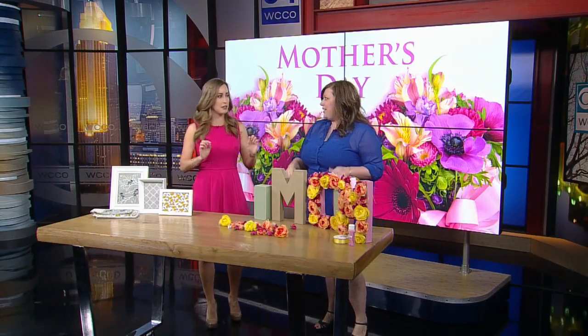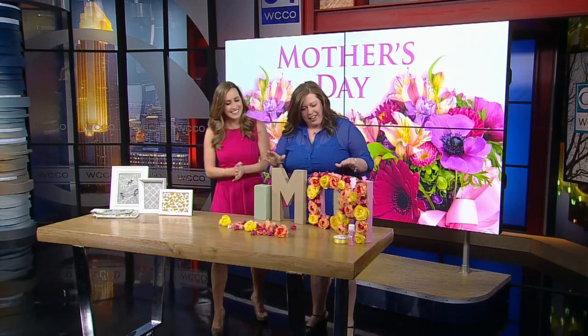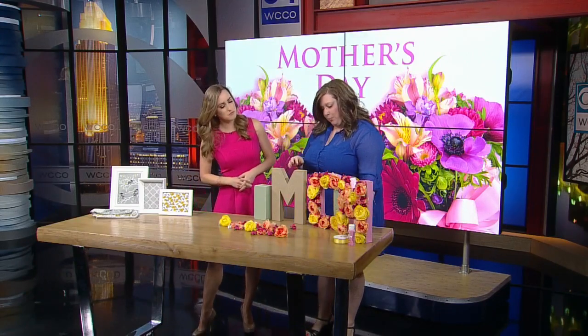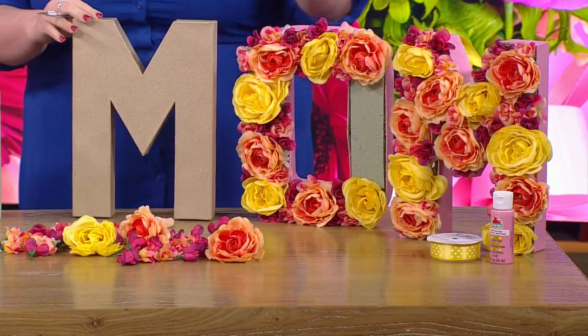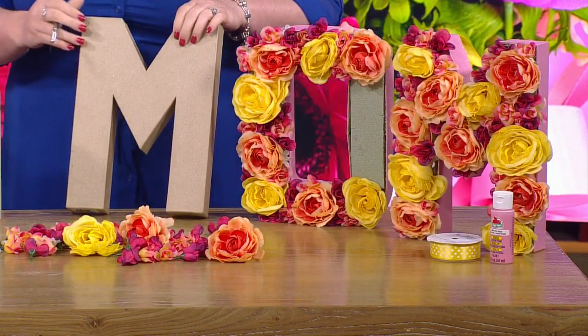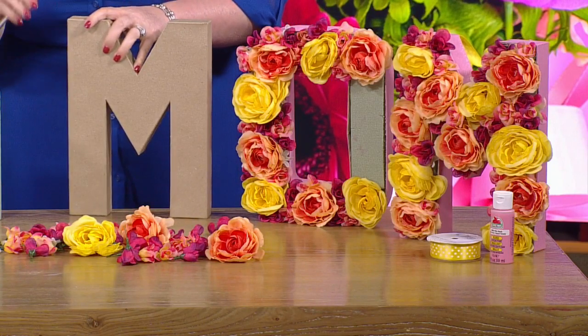Let's get our hands a little bit dirty. This is really cool — it says MOM. This is a super simple last-minute project that you could make for your mom. It doesn't have to spell out MOM — you could do maybe your last name or initials of your last name. That would be a cute idea too.